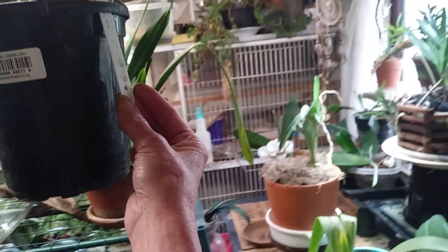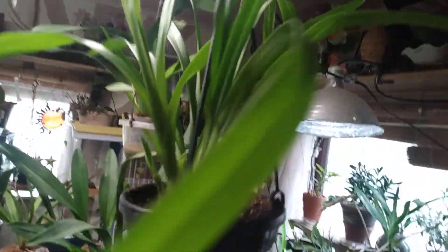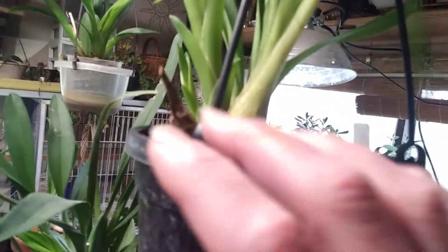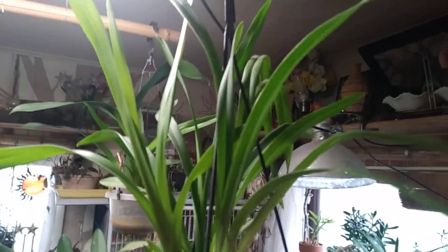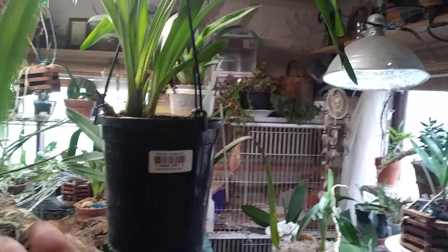This is my Cymbidium. She is doing really well. And there's her new growth right here. She's doing really well. I really like this plant. I enjoy it a lot. It reminds me so much of a daylily outside or even a spider plant.